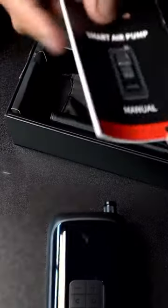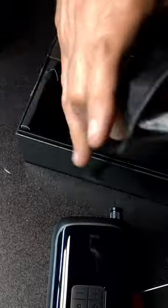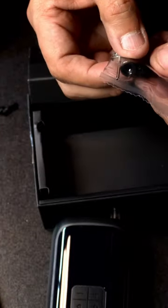You obviously have your manual to go over. There's a little carrying case and a protector so you can just throw it in your bag, your backpack, or your center console of your vehicle. It also comes with a ball needle and a press valve.